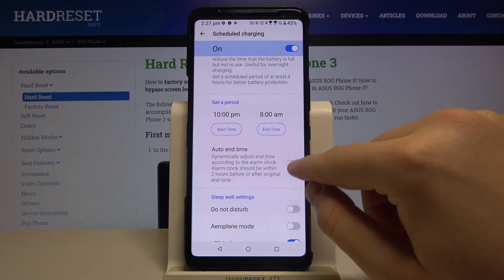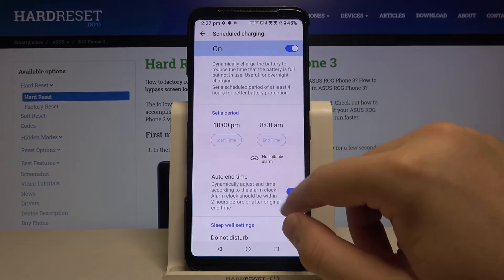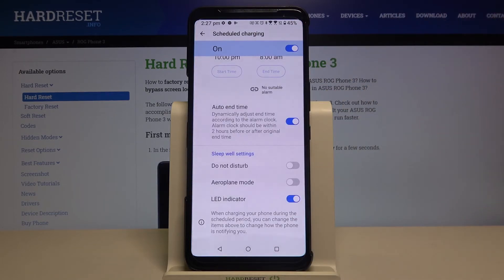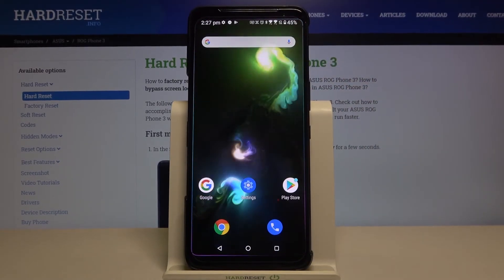The alarm clock should be within two hours before or after the original end time. I think that's a really cool feature, and I'm going to activate it — I think it's even better than scheduled charging. That's how it looks. Thank you guys for watching — leave thumbs ups, comments, and subscribe to our channel!